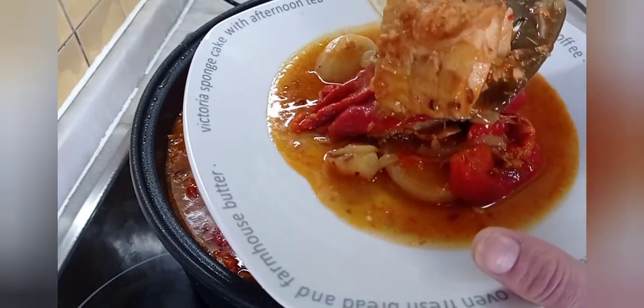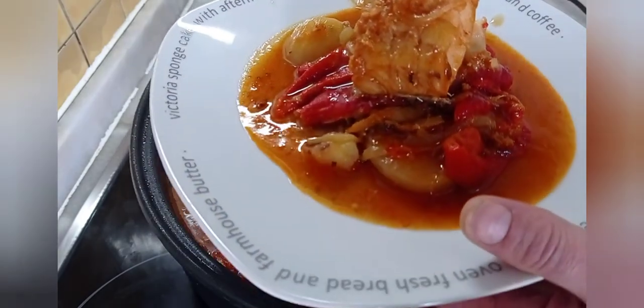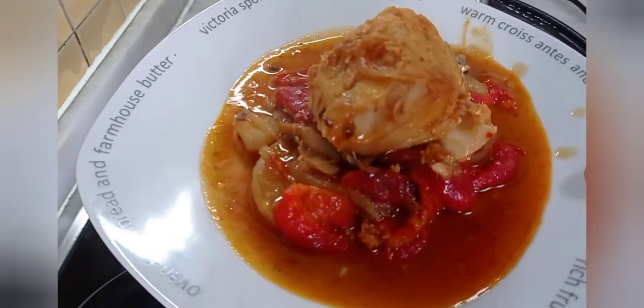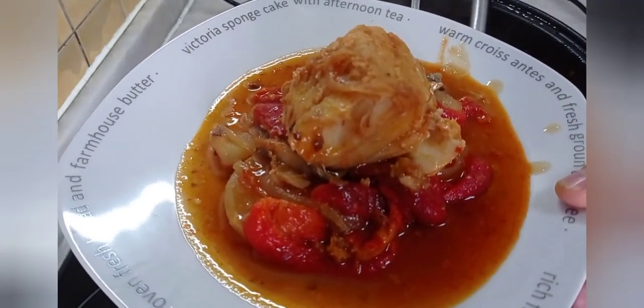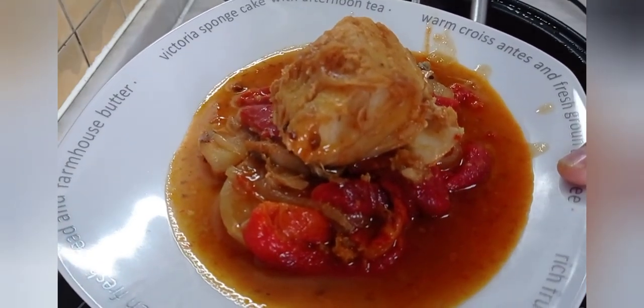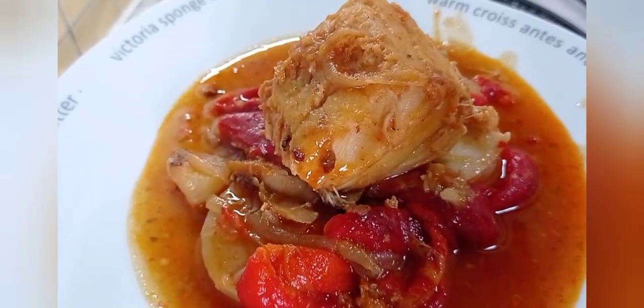Ahí está: bacalao encebollado a la zamorana. Que aproveche a disfrutar. Ahora vamos a echar encima un trocito de bacalao a la zamorana.